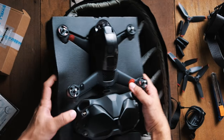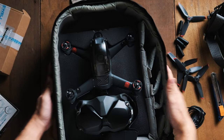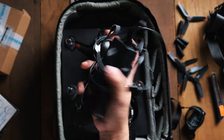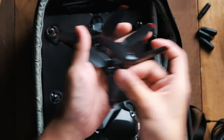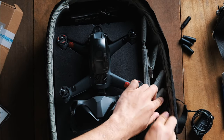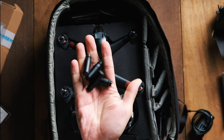Voila! I just transferred the whole factory layout into the backpack itself — that's all I did. I can keep the plugs in really easily, and I can keep all the props so easily too. This is my latest solution to storing and bringing my DJI drone everywhere.